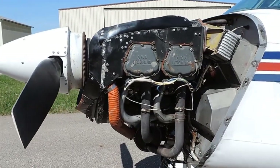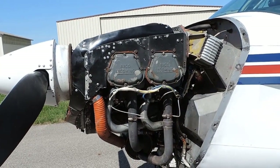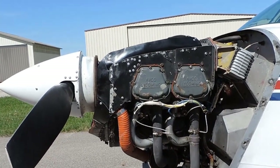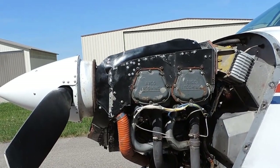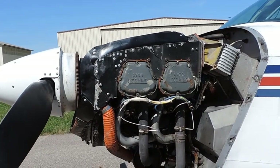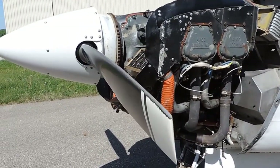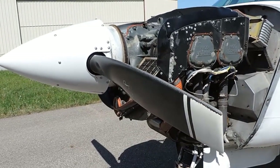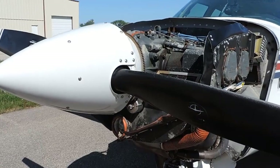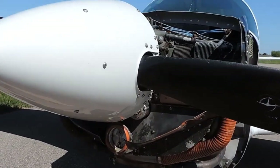Now let's take a look at the engine on this Mooney M20J. This is the Lycoming IO-360 — horizontally opposed, 4-cylinder, fuel-injected, 200-horsepower motor. This has had a Penn Yan top overhaul done about 590 hours ago. It has an advanced engine monitor installed, which is very good for helping regulate the motor in flight and to monitor the health of your engine while flying.